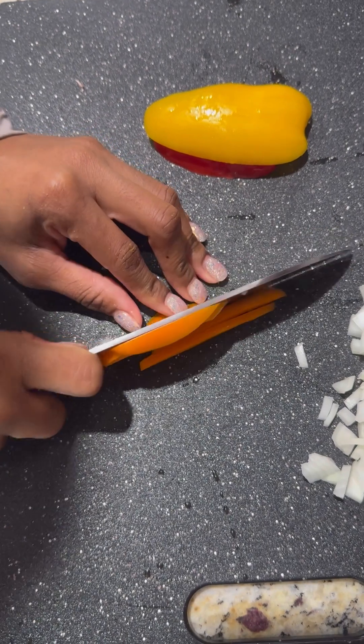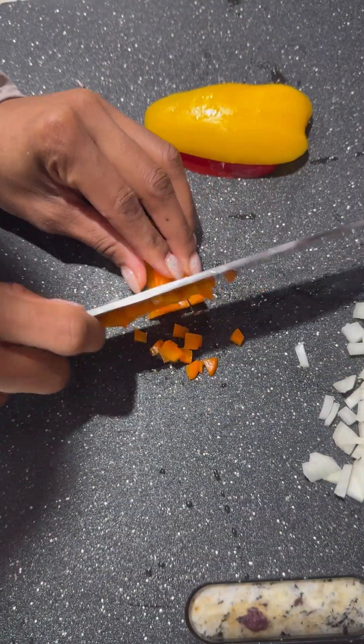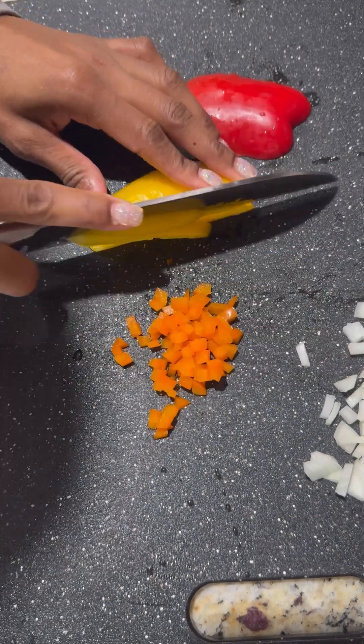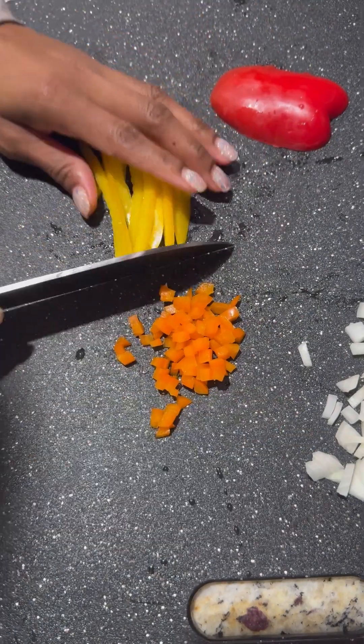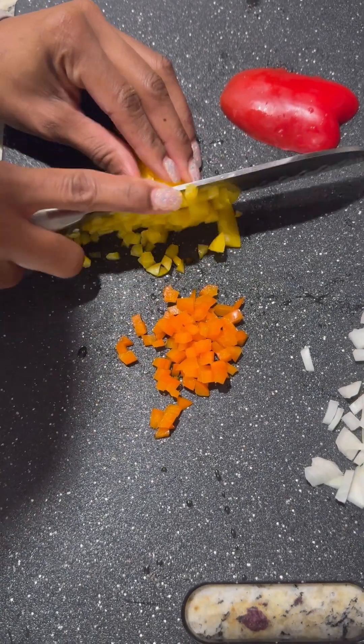Here I just diced up my peppers — red and yellow. I made them fairly small, but you can make them bigger. Chunkier veggies are always a plus for me, but for this particular breakfast bowl I went ahead and made them thinner. After I got these all diced up, I got them ready for my skillet.